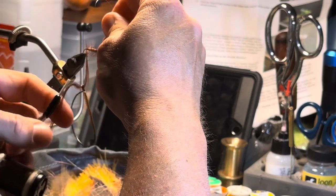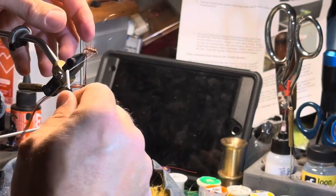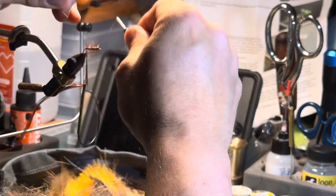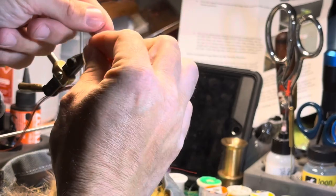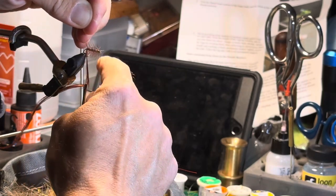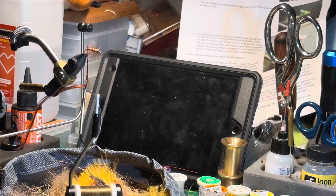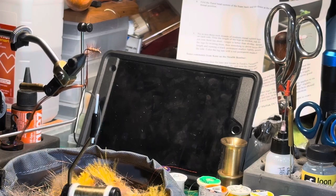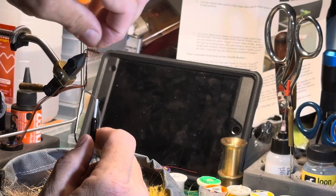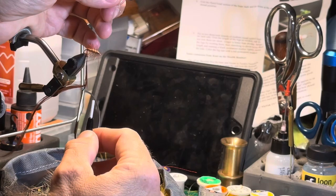Swap hands again — holding the wire in your right hand, catch that in and trap it down with your thread. Put the bobbin back in your right hand and take another turn around the front — one time, two times, that is caught in. Now, if you have enough wire, you can wrap it around your finger and pull down with your bobbin and you should be able to break it off. With thicker wire there's a technique called 'helicoptering' — you just go around in a circle, wiggle it, and it breaks right off while pulling down on your bobbin.